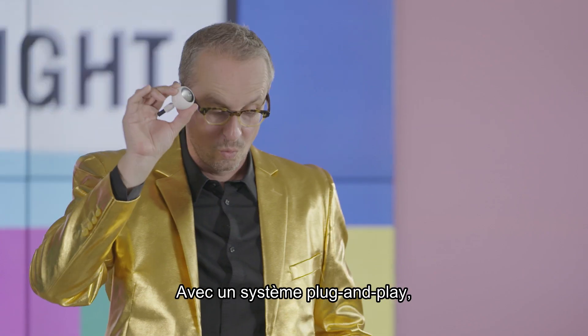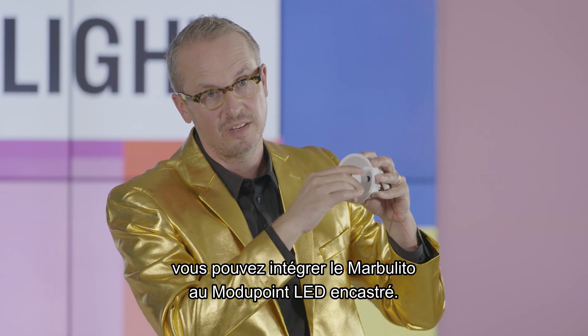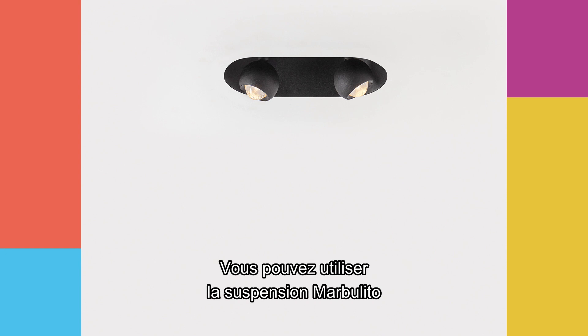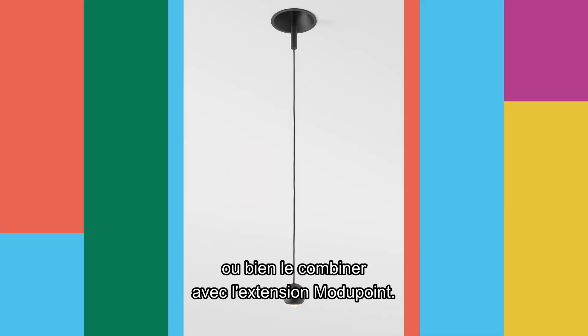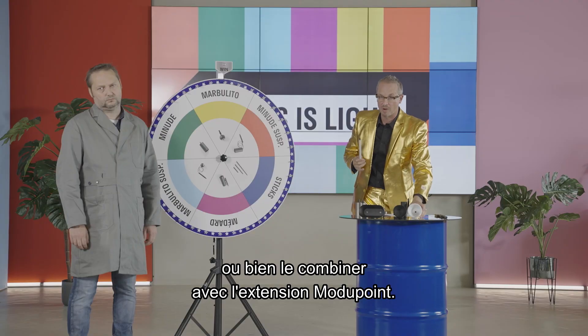Marbulito. With a simple plug-and-play system, you can integrate the Marbulito in the Modipoint LED deep recessed. You can also use the Marbulito suspension, or use the Modipoint stick to combine it.